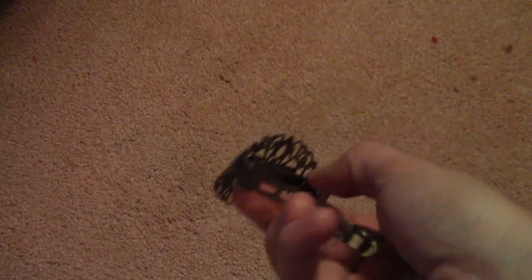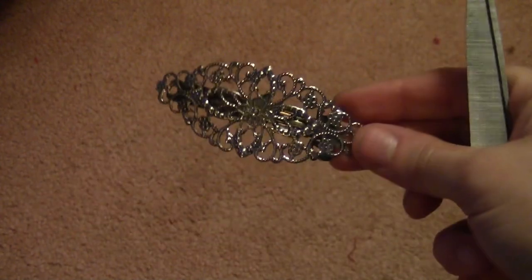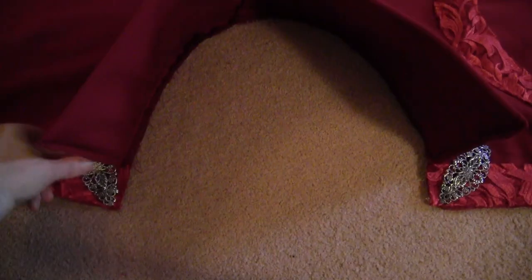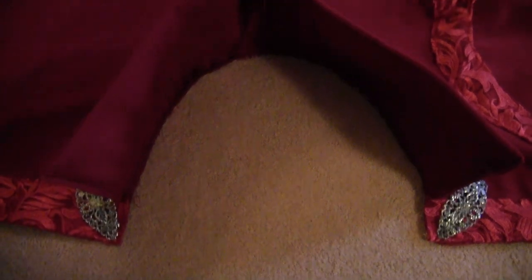For the small silver pieces that go on the edge of the cape, the closest thing I could find were little barrette clips. I took out all the pieces on the inside of the barrette and folded down all the metal so it was flat. It's not exactly like the original, but it's the closest I could find — sew one on each corner of the cape.